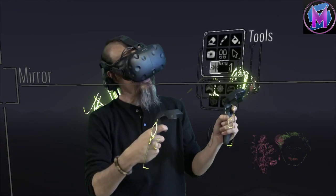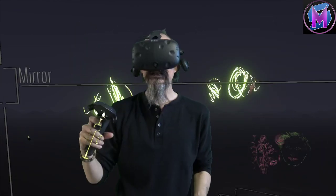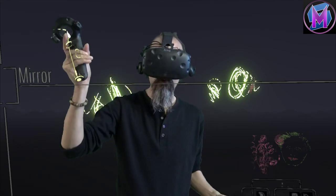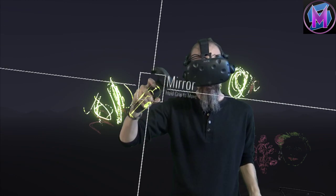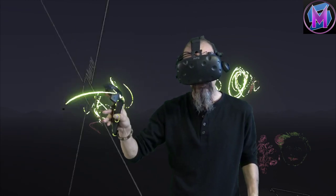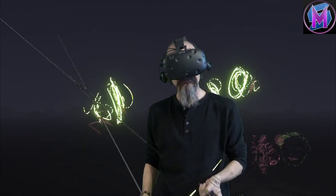As I was mentioning, you need to turn it on and off from the button. You can't, like a guide, just grab it and throw it away. Watch what happens when you try — when you grab a mirror and throw it, it starts spinning.